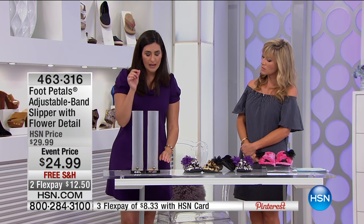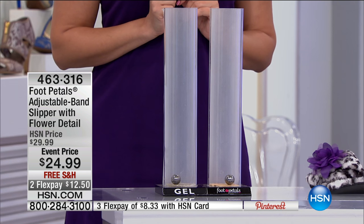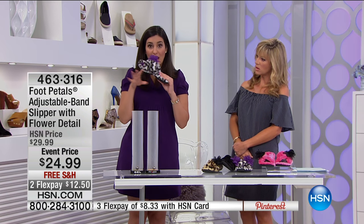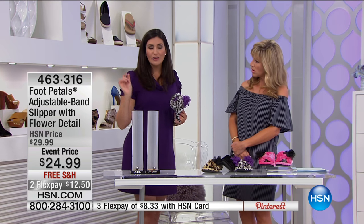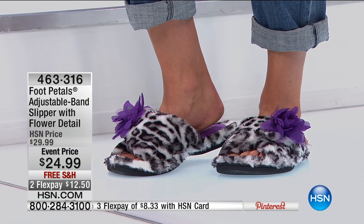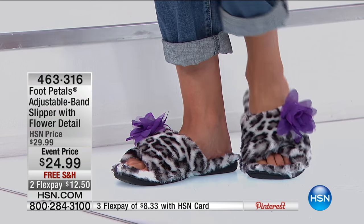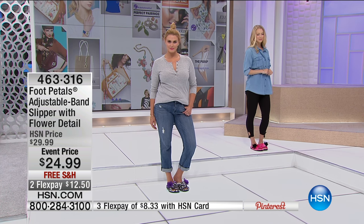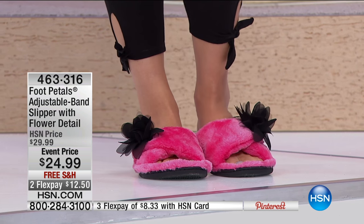Did you see that? The Foot Pedals ball bounced once and stopped! It actually took all that shock and absorbed it into the shoe. With a gel, notice how it bounced and bounced and bounced — that's every single step sending shock up through your heel, into your leg, into your knee, into your lower back — all those places we complain about at night. Tina Aldez, who started Foot Pedals back in 2001, created this technology. You're not finding this slipper anywhere else. We've got an event price for you.